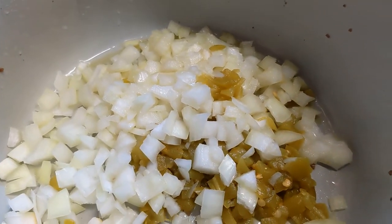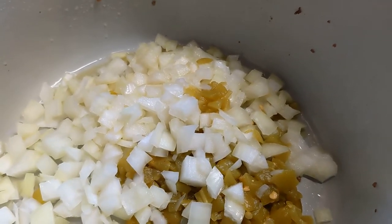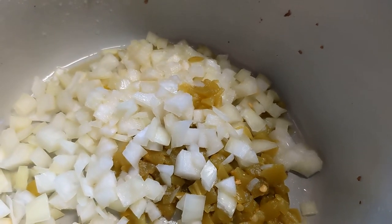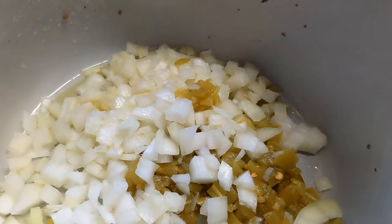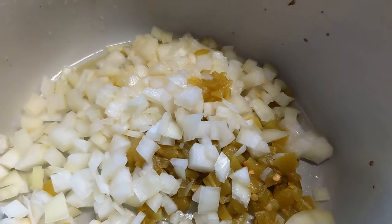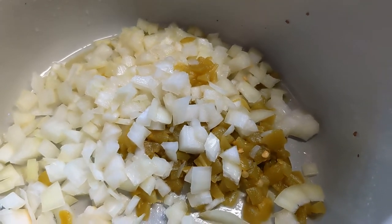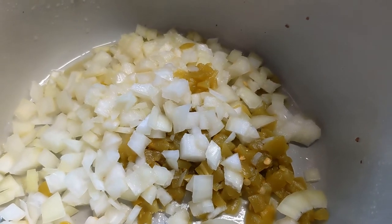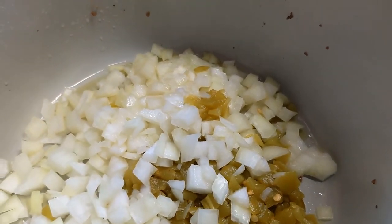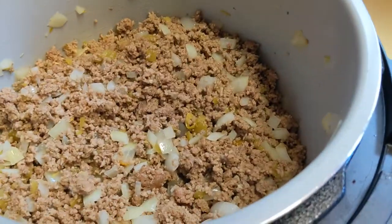I'm going to add about a pound and a half to two pounds of ground beef. I've used a 70/30 blend, but you can use 80/20. I like a fattier ground beef because it has more flavor. You could also do a mixture of meats — a pound of ground beef with a pound of ground pork, ground venison, or even some chorizo. I'm just doing ground beef since I'm making it to serve to other people and don't want too much spice.